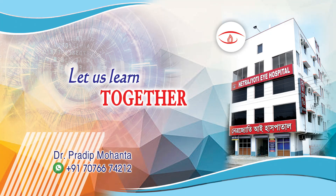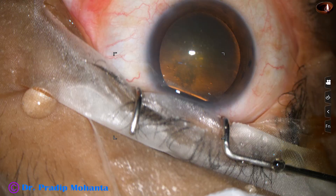Friends, welcome to my workplace at Ranaghat, West Bengal, India. This is a posterior subcapsular cataract. Let us observe the management of this case.